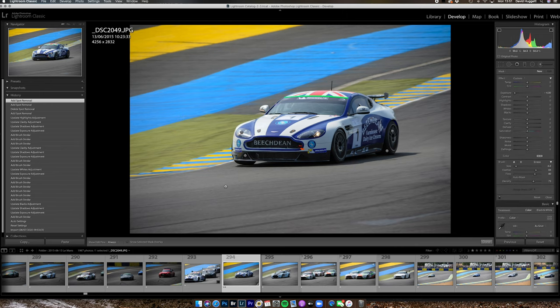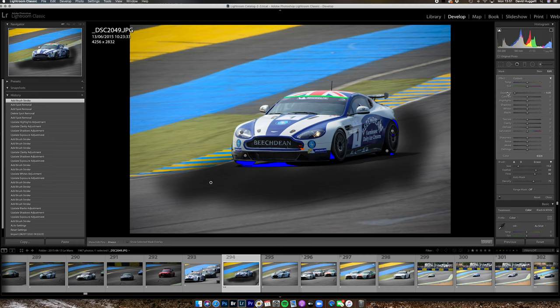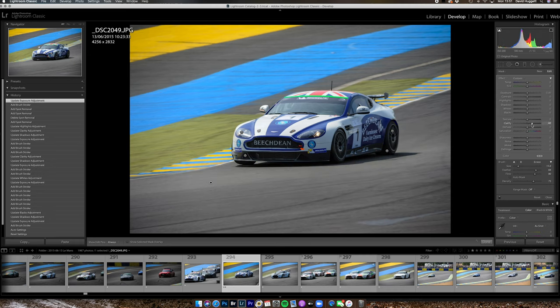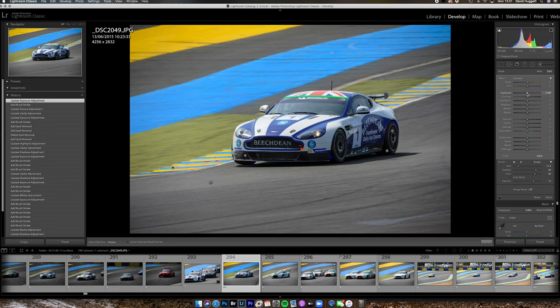I'm going to make a local brush, make it bigger, and brush around the car because I want to bring some detail up in this tarmac. Double tap to reset that slider, then lift the clarity and the texture. That's had the effect of adding highlights into the kerb, so I'll do another new brush just over that area — again, it's just subtle tiny changes that make the difference here.